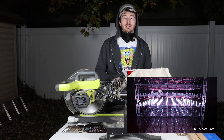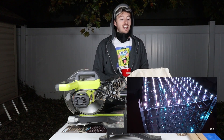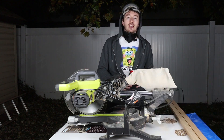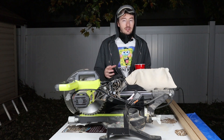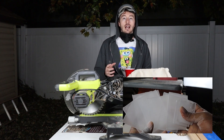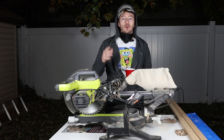I have some leftover acrylic from our previous build with the LED cube — I suggest you check it out if you haven't. I'm just going to take the leftover parts, cut them all square, and we'll make a simple clear, frosted glass look with a simple cherry base. Then we will work on the electronics.